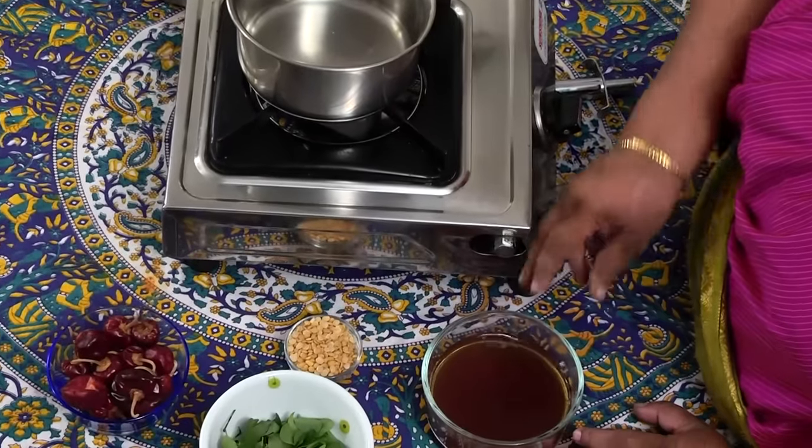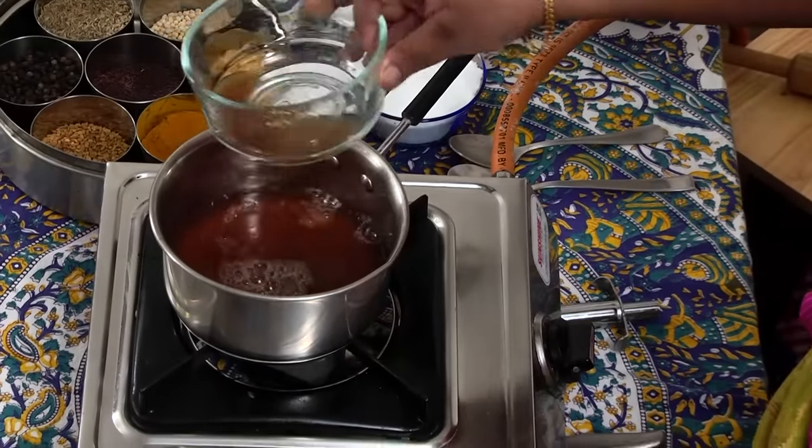We will try to clarify something. Now, we will see how to make this Malaga Rasam. Let's cut the leaves and make a small piece of it.